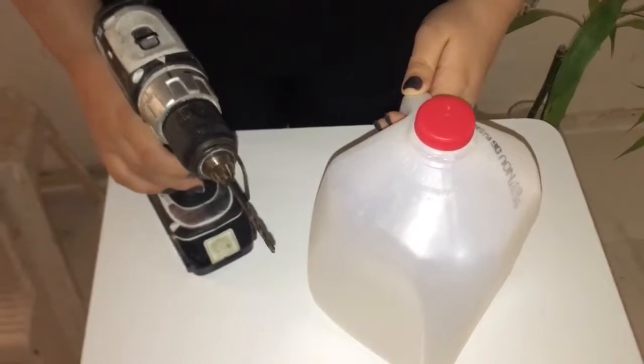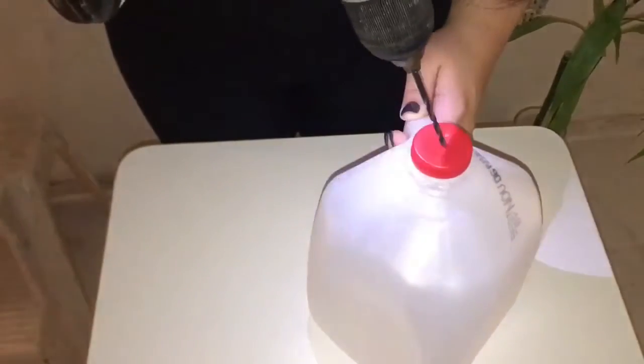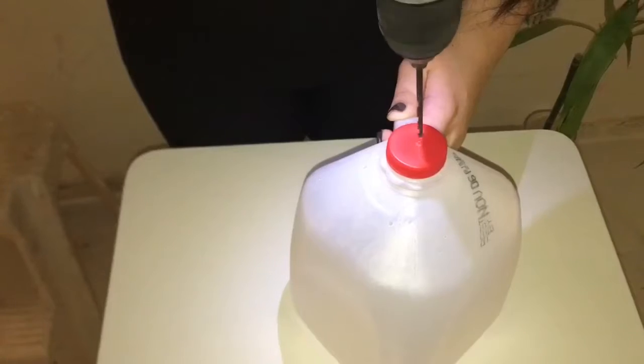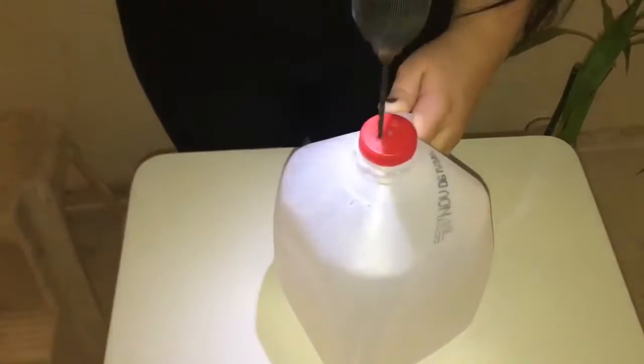First, you're going to drill four holes on the lid of the empty gallon. One, two, three, four.